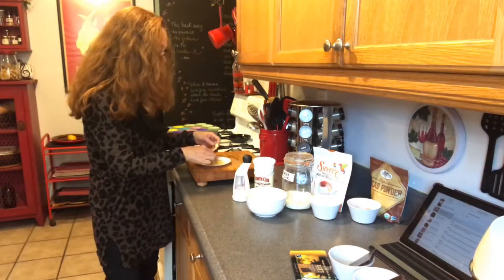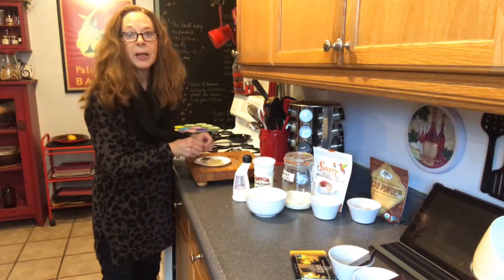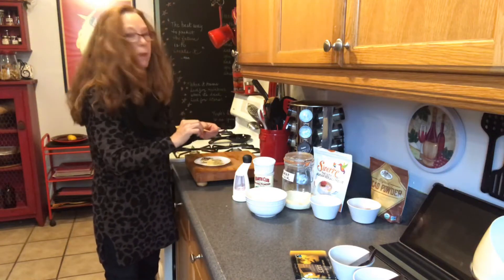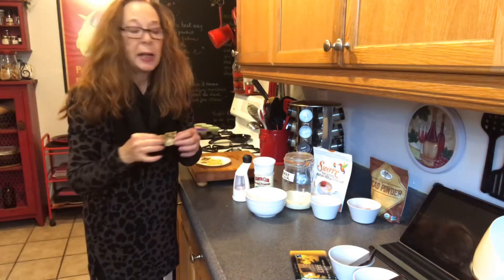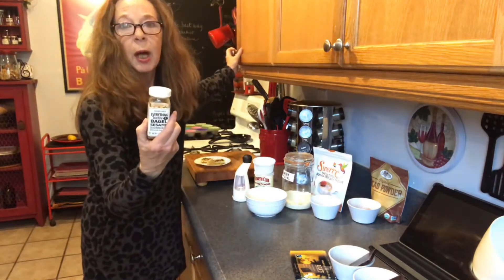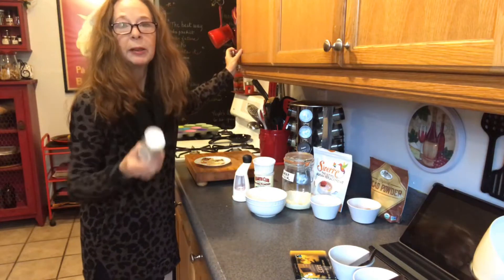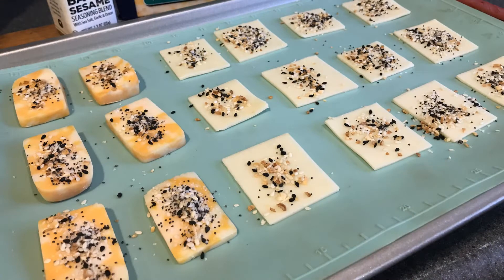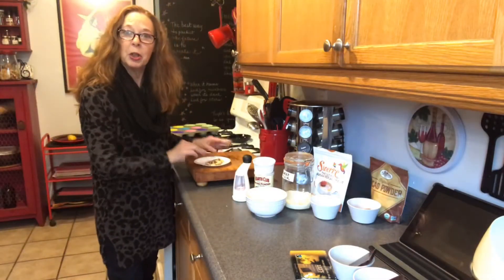I've been snacking on these crackers — they're so good. They're just slices of cheese with Trader Joe's Everything But the Bagel sesame blend sprinkled on top, baked for 23 minutes. You really get a great cracker out of it.